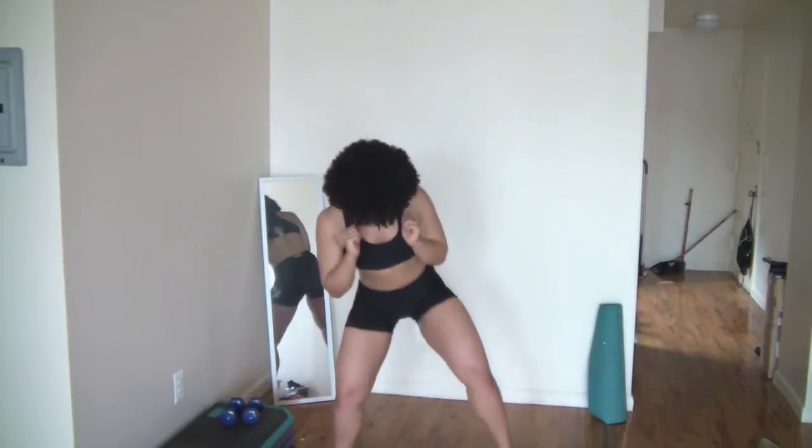Bring it up, down, up, and up. You got it — down, feet wide. Pulsing up, pulse, up, pulse. Keeping it nice and low. Pulse, pulse. Just work the butt, work the quads. You got it. Keep pulsing, keep it low.